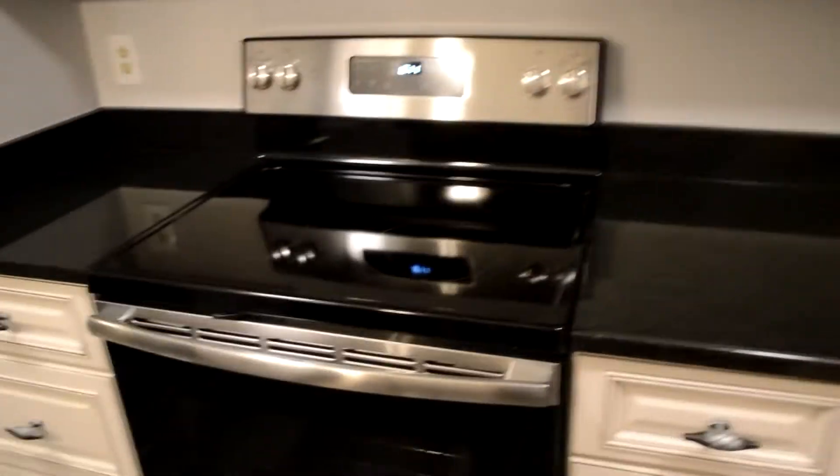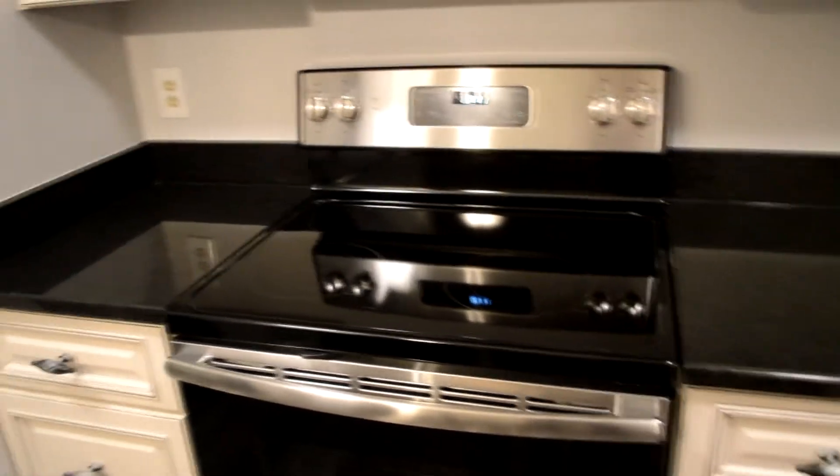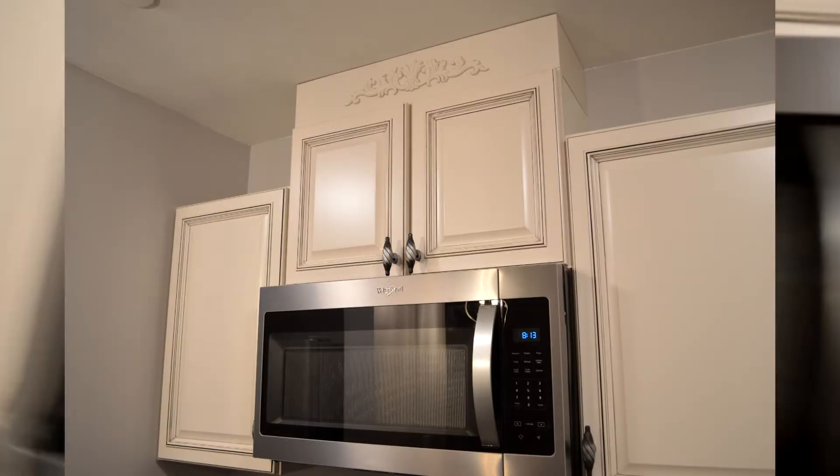The refrigerator has a flat surface, which is convenient for moving things around. Just be careful when you clean it — make sure it doesn't scratch. The stainless steel microwave is connected to the outside, so steam and smell are vented out. Although it's a small space, you can still open the refrigerator door and use it in a nice, convenient way.